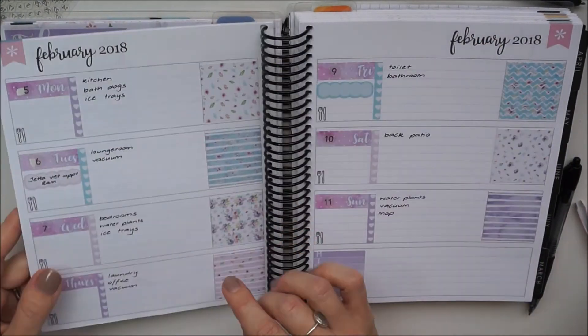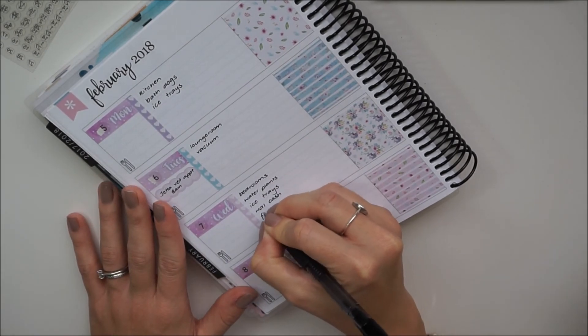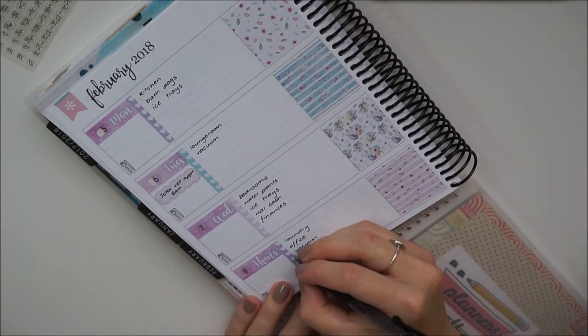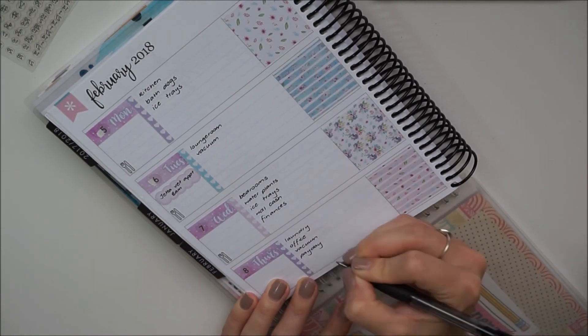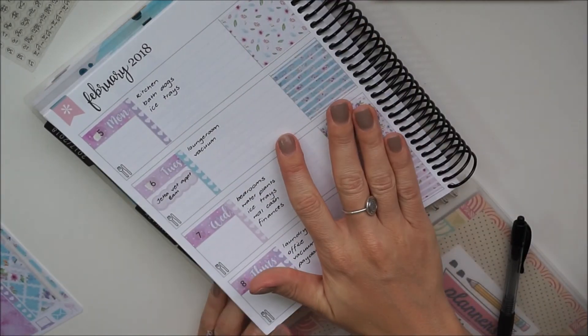Now I'm just having a look at my monthly spread to make sure there's nothing I've forgotten. I realize that a big thing every Wednesday is my budget day. That's pretty much it for me.